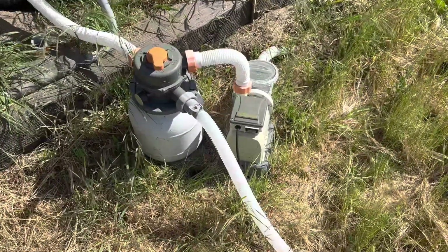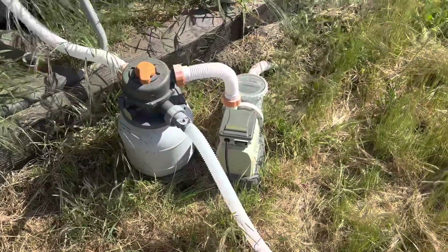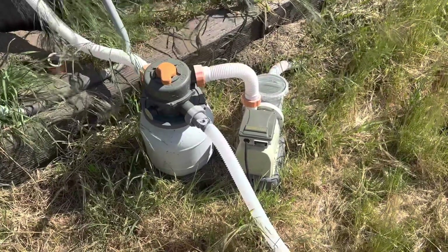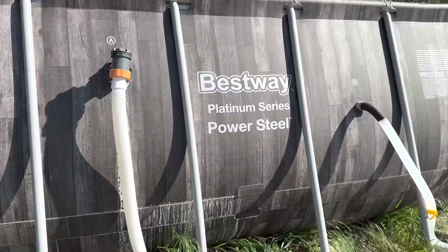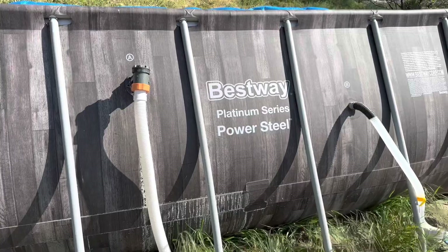If you have something smaller with little cartridge filters, you need to run those all day long. You need to clean that filter — if you get any algae, clean it all the time. Keep a few on hand, swap them out, clean the filter and you'll be doing good. This sand filter setup is the best way to go. It's a pretty good little pool — lasted a few years and doesn't show any problems.